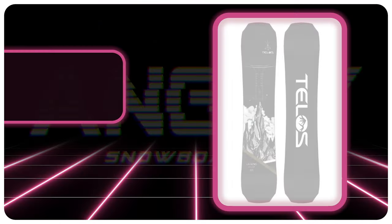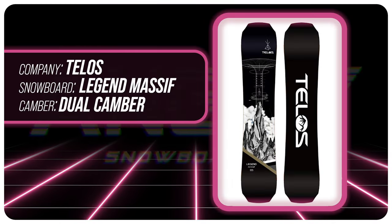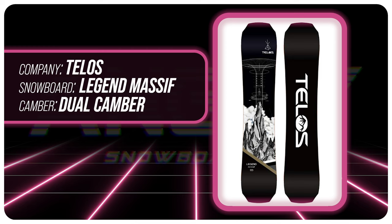Hello snowboarders of the internet. I'm your host Avron Lefebvre and in this video we're going to be reviewing the new Telos Legend Massif, their wide version of the Legend.